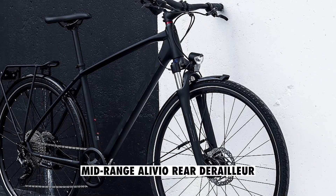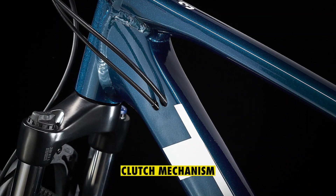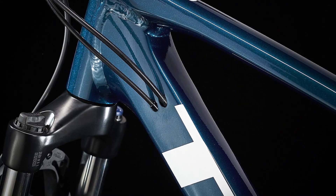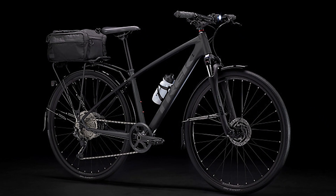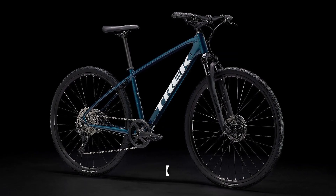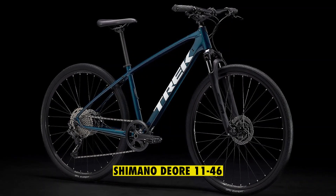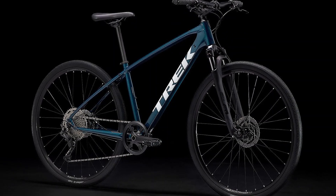The mid-range Alivio rear derailleur was replaced with the Deore rear derailleur with a clutch mechanism that prevents the chain from falling off the bike, skipping gears, and making noise. The Shimano 46-30 crankset has been replaced with the ProWheel 40 crankset. The cassette also got an upgrade from the Shimano 11-36 to the Shimano Deore 11-46 to give you a wider range, since it has only one gear at the front.